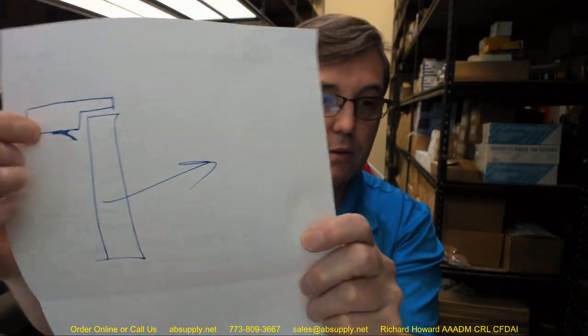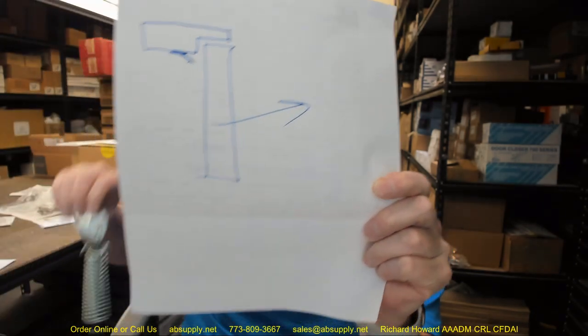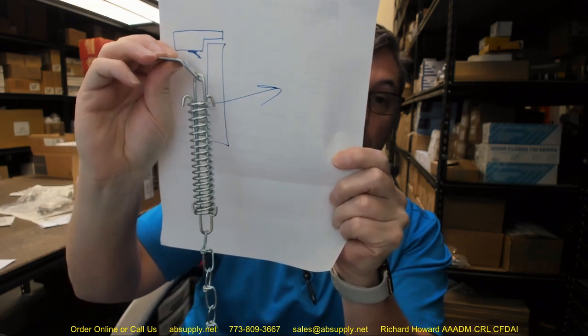I have a quick little sketch here. If you have a single rabbet frame, this portion is going to go to your header — to what would be the stop or the soffit, as we would call that.